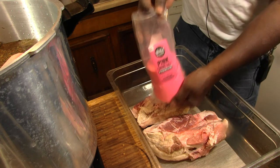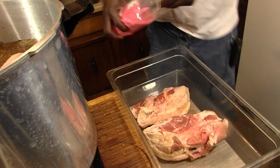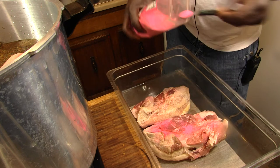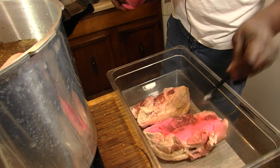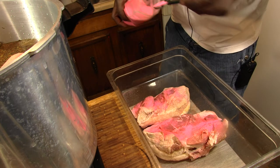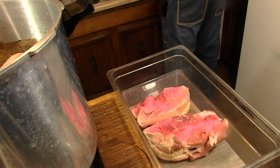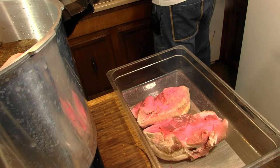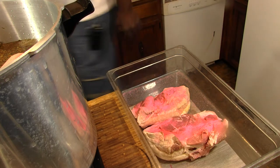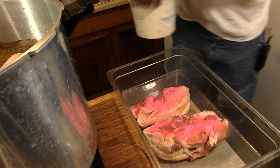And then we're going to get this seasoned up right good here for our cure. We got some pink salt. We're going to go with a couple of teaspoons here. We'll rinse this off whenever we get through curing. Be careful with this — this can be considered poisonous. Definitely not for use just straight up seasoning food; it's definitely just for curing. And then we got some more salt, some flake salt.